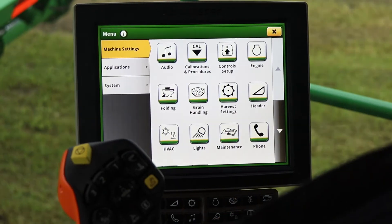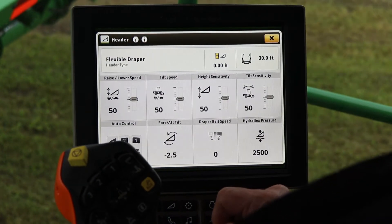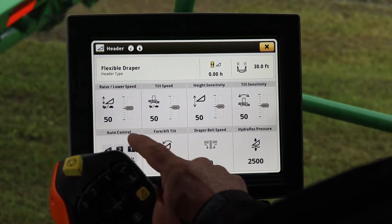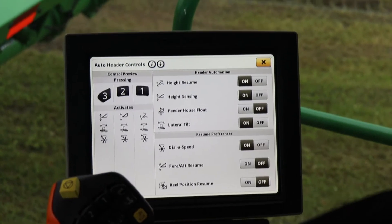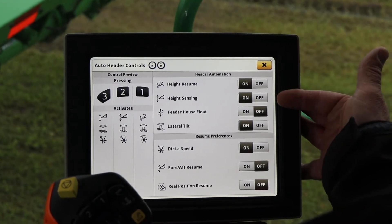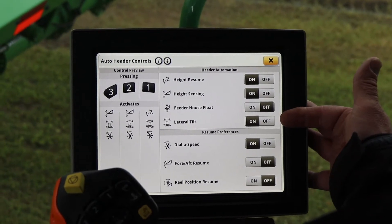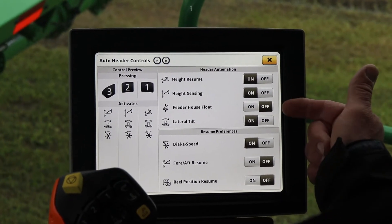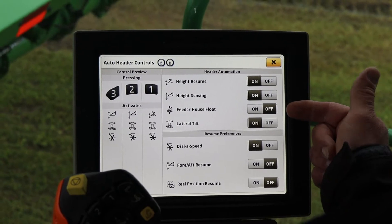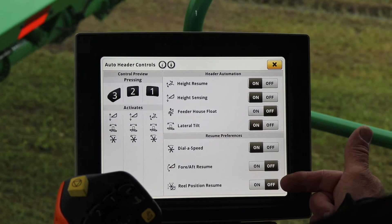Before we start our calibration, we need to come to the header button and go to our auto control. Make sure we've got our height resume engaged, our height sensing on, and our lateral tilt — those are the most important ones before we begin our calibration. Our feeder house float, we want to make sure is in the off position. The dial speed and zoom position don't affect the calibration at all.